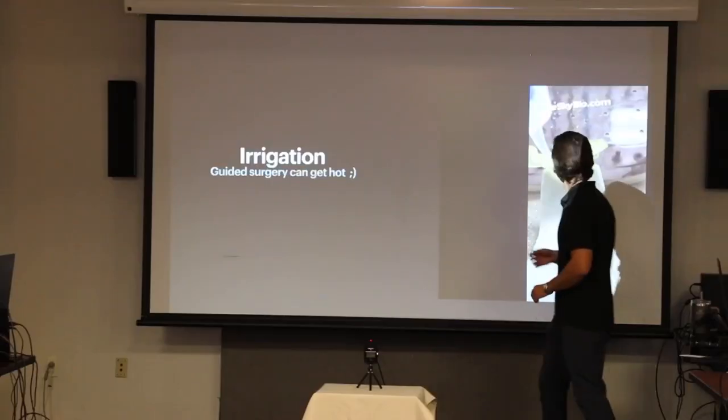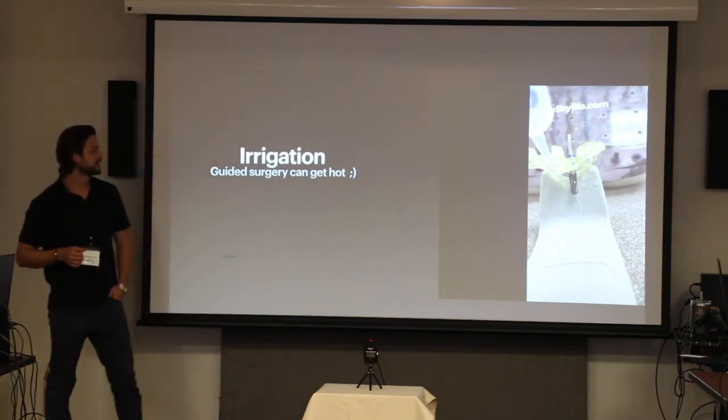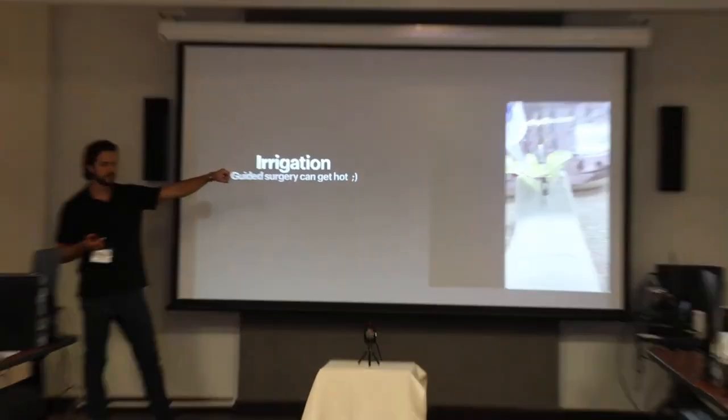Here's a nice video about irrigation. That's one of my workarounds if you think the site is going to get too hot. So that is a Monerjet syringe/saline.